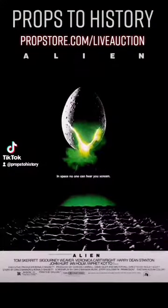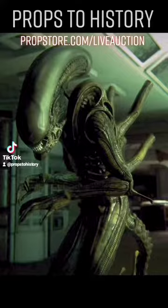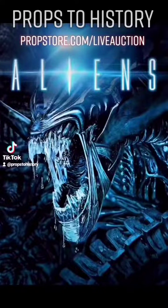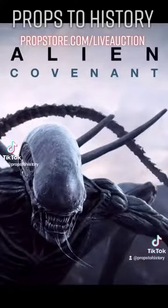Props to history. Back in 1979 with the release of Ridley Scott's Alien, we were introduced to the horrifying life cycle of the Xenomorph, often just referred to as the Alien. Then in 1986's Aliens by James Cameron, we got to see a bit more of its life cycle. And this continued through several films until the most recent iteration of Alien Covenant.